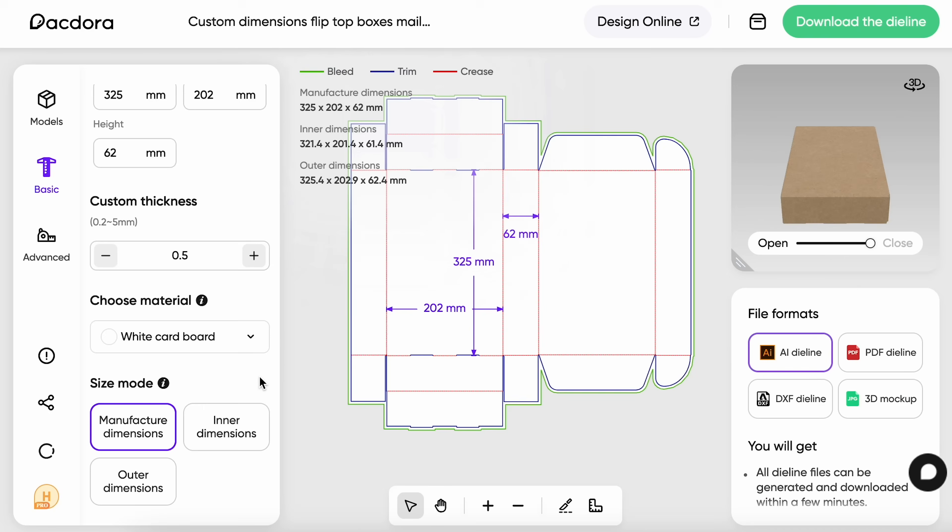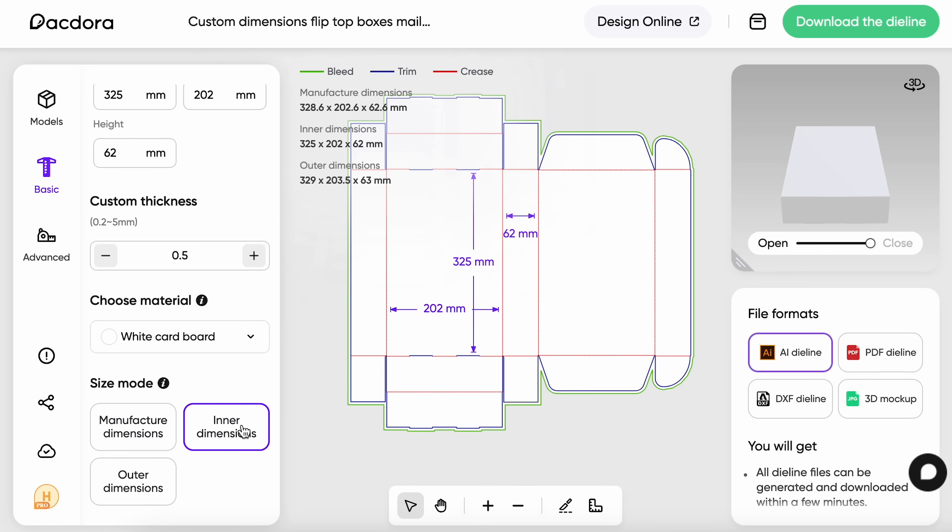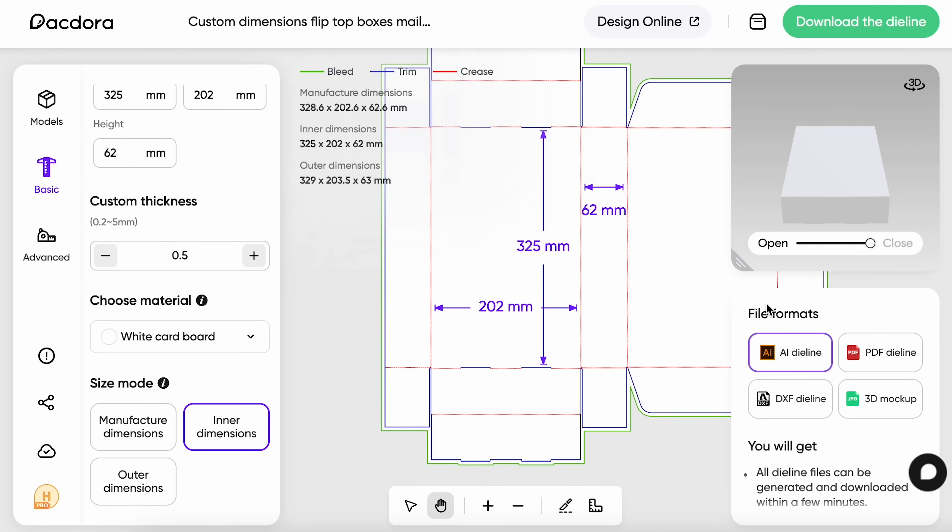The second thing is that I can choose size mode — in this case my notebooks are a specific size, so I pick inner measurements because that way I know the notebooks are all going to fit. I'm going to download the die lines now and choose Adobe Illustrator because that's where I like to work, but they have other formats as well. Then I can take this and either print it out to sketch on paper, or I can drop the image into Procreate and start sketching there.